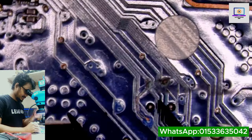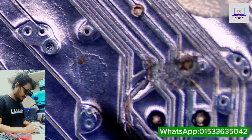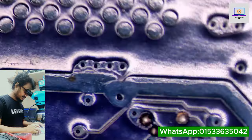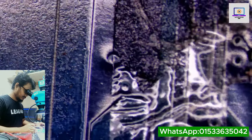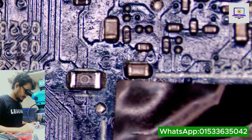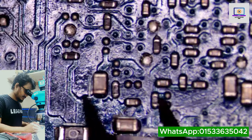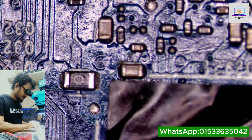We can see some corrosion here — over here, you can see this area looks very nasty. Here we can also see some flux residue, and it looks like someone may have tried to repair this board before.